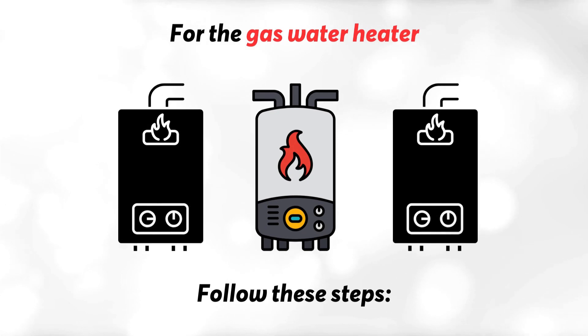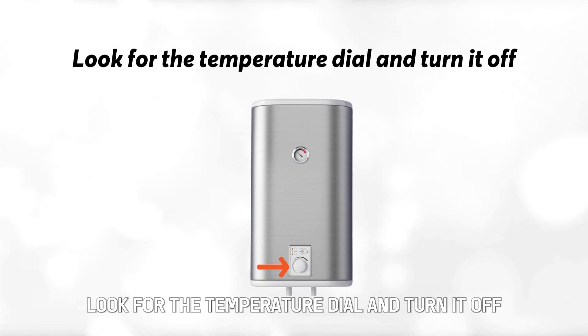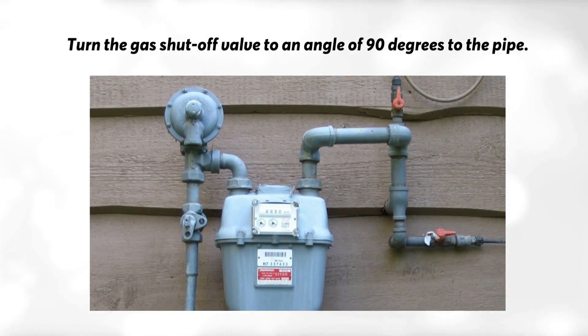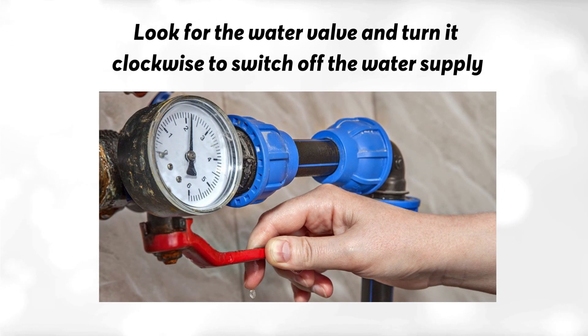For the gas water heater, follow these steps. On the bottom surface of the tank, look for the temperature dial and turn it off. On the gas supply line, turn the gas shutoff valve to an angle of 90 degrees to the pipe. Look for the water valve and turn it clockwise to switch off the water supply.